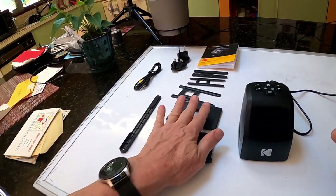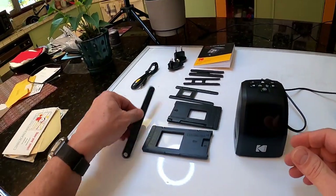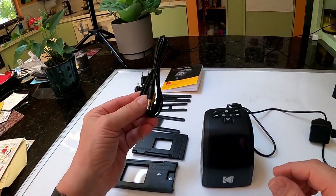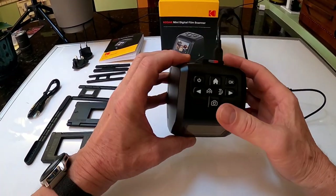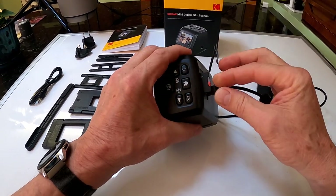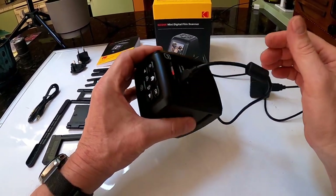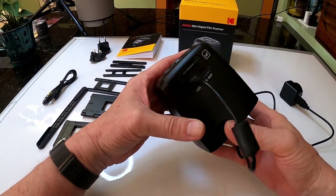There's a manual covering different applications for using this device. This is a cleaning tool to clean the lens. This is to plug it into your television if you want to do that. In the back you can either put a flash card — which I've been using — or plug it right into your computer so you can do it that way.